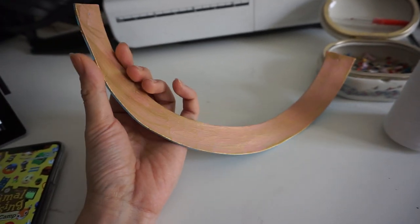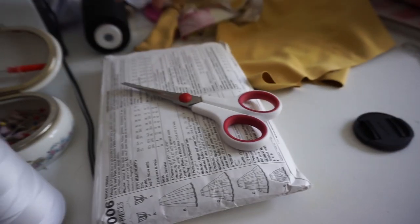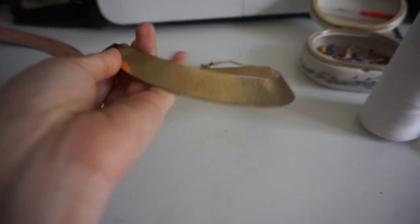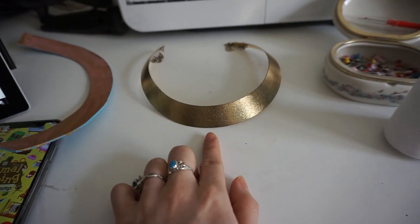Originally I was going to keep painting this for my Evelyn costume, but then I remembered my Princess Jasmine costume had this necklace, which is actually really perfect and requires me not to paint anymore. So instead I'm going to be using this necklace.